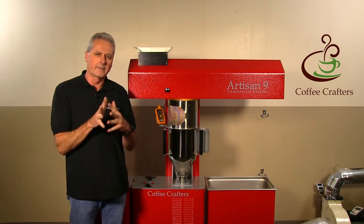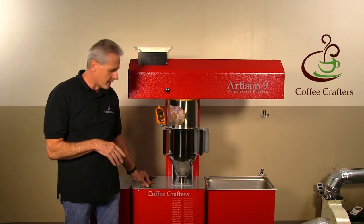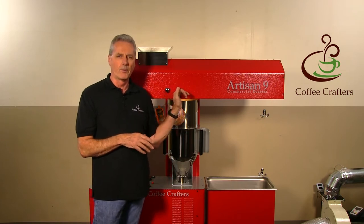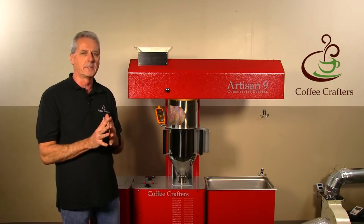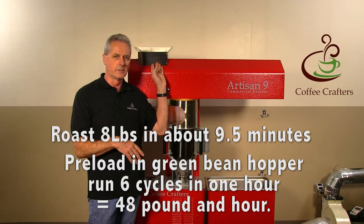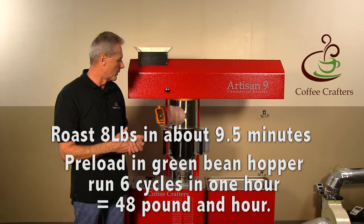This roaster uses the exact same electronics as the Artisan 6, which has proven so reliable over time, but everything else inside the roaster has changed. We've actually roasted as much as 48 pounds an hour in this machine. I have a 9-pound batch in here right now, but the highest production load we found was an 8-pound batch — you can roast an 8-pound batch in about 9.5 minutes. With beans pre-staged in the green bean hopper you can do 6 cycles an hour, achieving 48 pounds an hour.